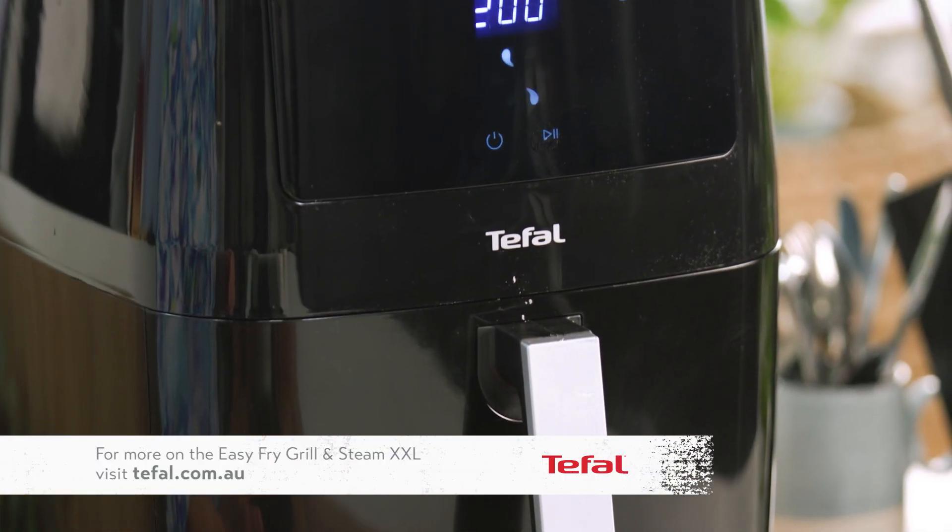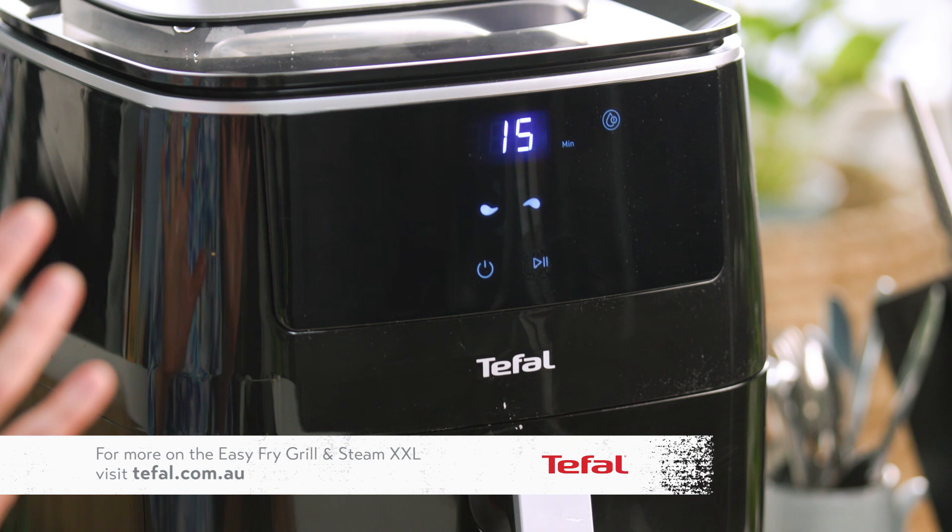This is going to take about 15 to 20 minutes, but I'm going to keep an eye on it. Every cut is going to be different, so you may need a little longer or a little less, and it also depends on how you like your fillet of beef cooked. The best thing about this is it's smokeless, so it's going to cook with no smoke in the house.